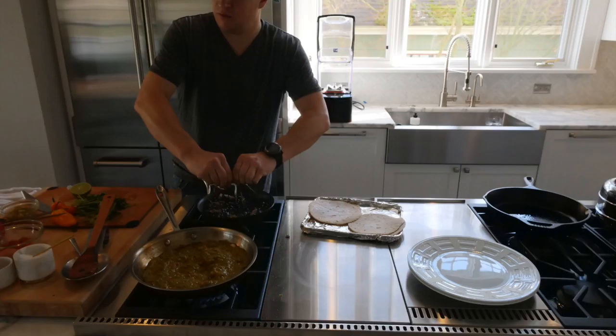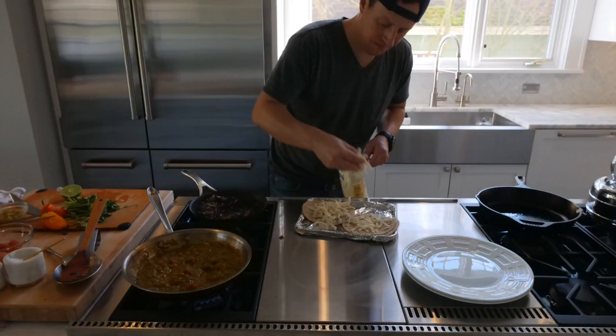Pour that blended salsa back out into the same roasting pan you used before. Then move back to the sauté pan and add a little fresh lime juice to the beans — that gives a bit of moisture and texture to flip them around. Now you have the salsa warming in that pan and the beans ready to go. Pretty easy, right?